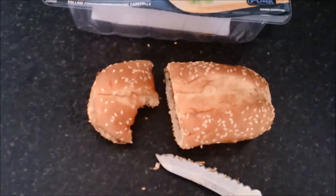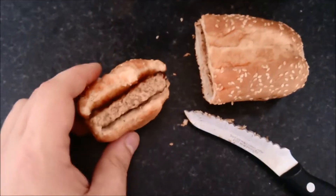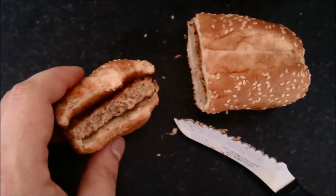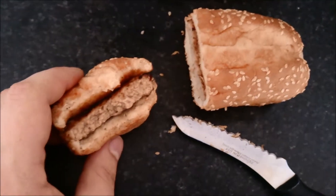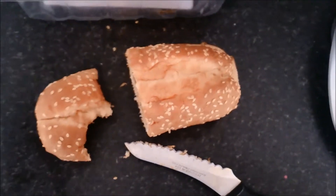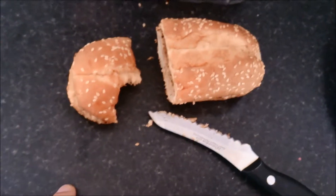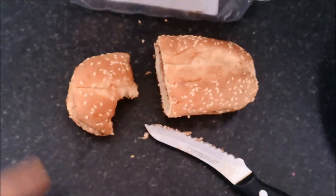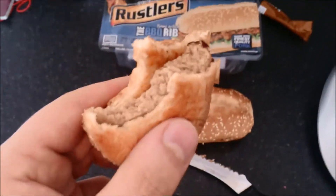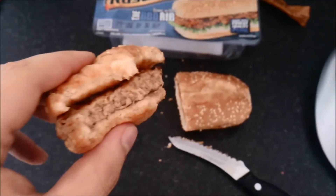One, the bun is really, really soft. Two, the meat is a lot more tender — it is not chewy like an old liver boot. It has some flavour. The barbecue sauce is really, really nice. Because that is nothing like the rib burger, and I don't understand why. I'm going to have to look at the ingredients between this one and the other one, because this is really, really nice. The rib burger one is really, really bad.